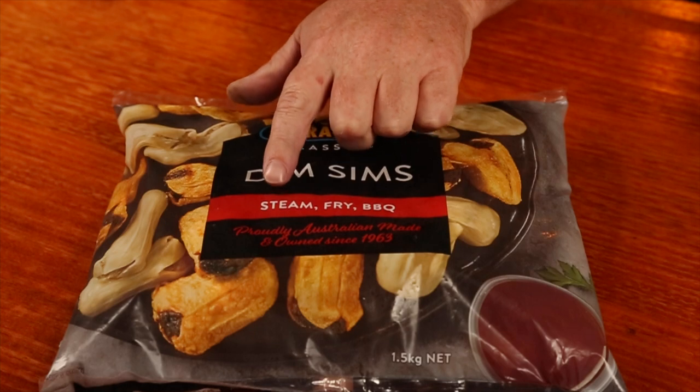Now we obviously need dimsims and frozen is the way to go. Even Marathon Foods have come to the party and realized you can barbecue these things — their bag even says steak, steam, fry or barbecue. Yet the barbecue instructions are leaving me scratching my head just a little bit: it says place frozen dimsims in microwave. Microwaving food is not barbecue, so I'm not going to be putting my food into a microwave. For those of you who don't know what a dimsim is, think of it as a large Chinese dumpling that can be steamed or fried. They usually consist of cabbage, onion, spices and some sort of meat substance.